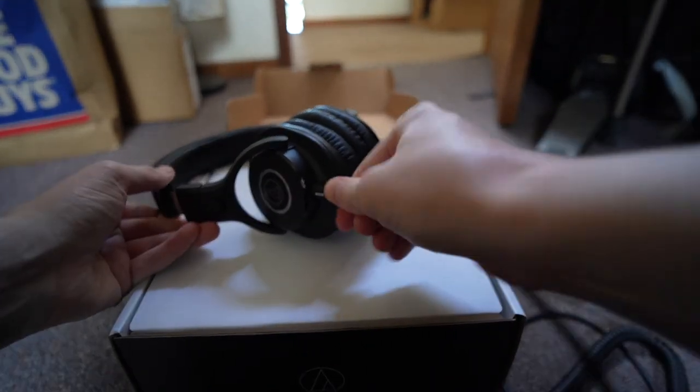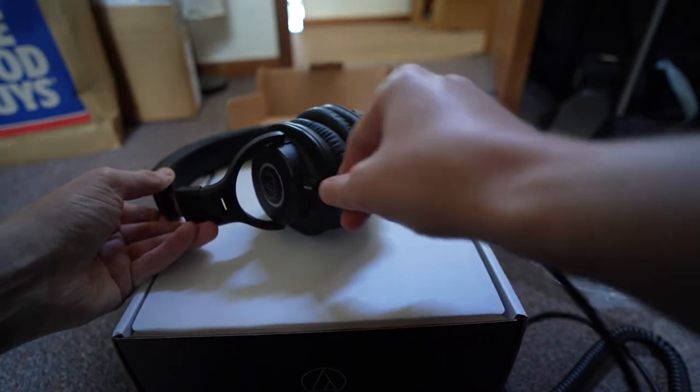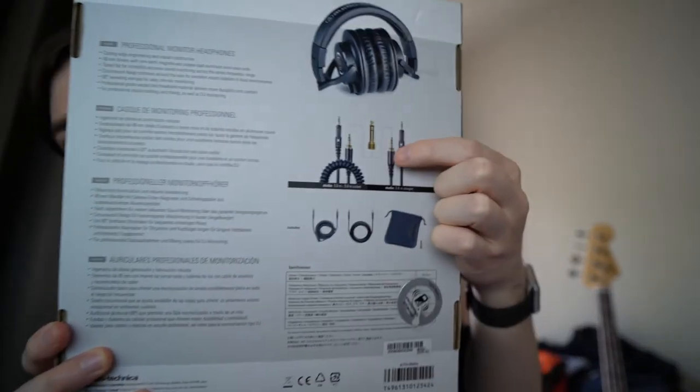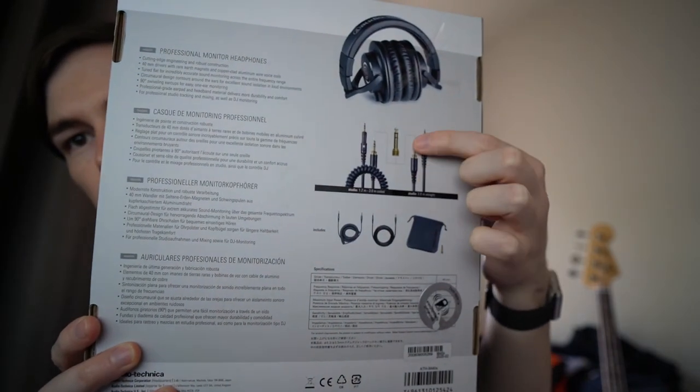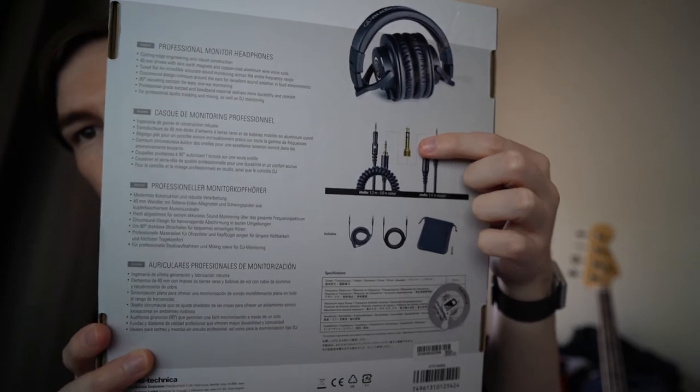One thing I really like about these is that they come with a removable and replaceable headphone cable. This one is a proprietary cable, so you will have to buy it from them or find aftermarket ones that fit this particular headphone. But it is really good. In the actual box you do get two different types of headphone cable and an adapter to plug it into studio interfaces.